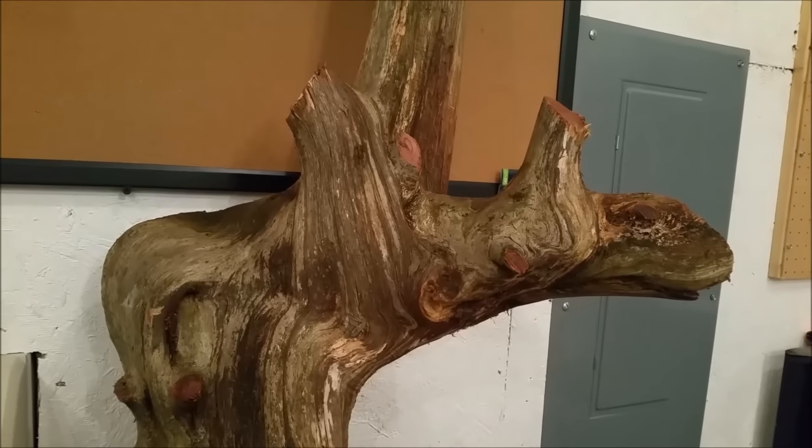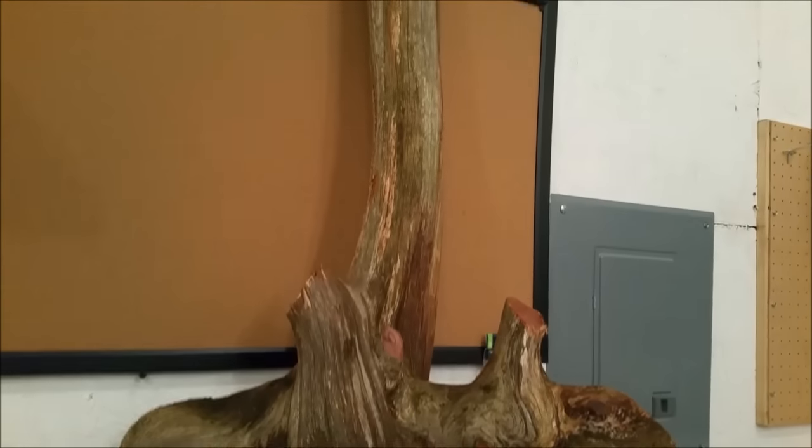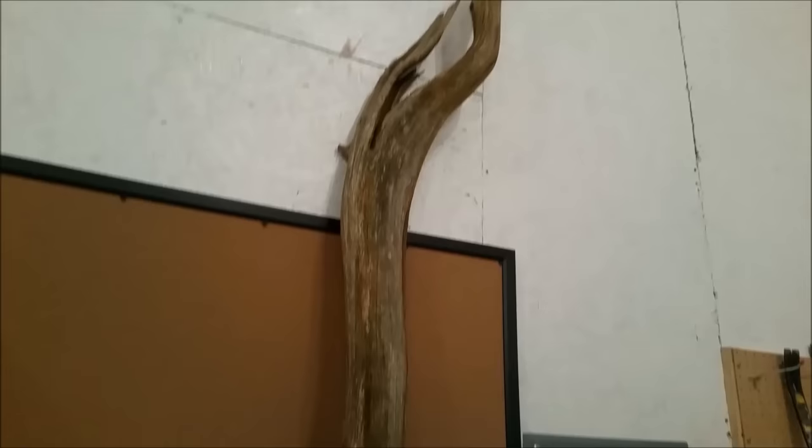I'll pick at it, take my sander to it, do a lot of hand sanding with all those curves, and see what it turns out to be.